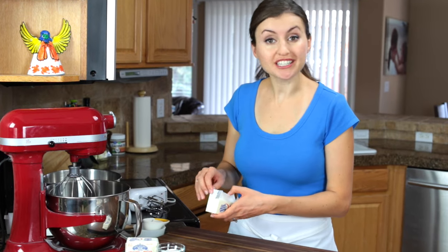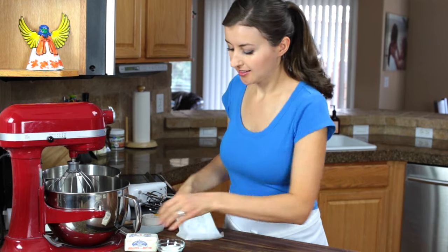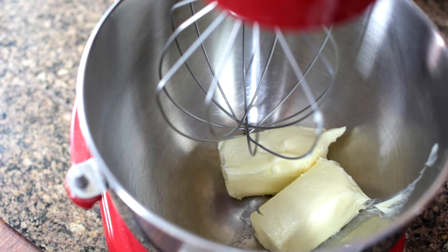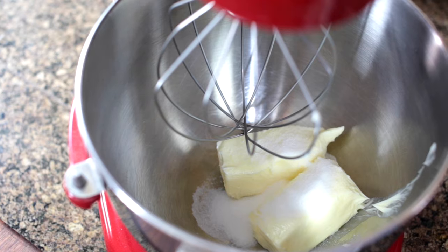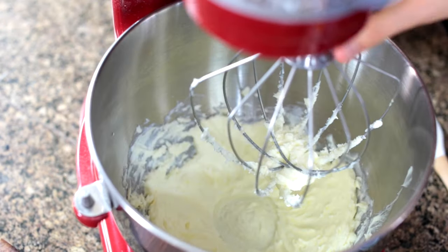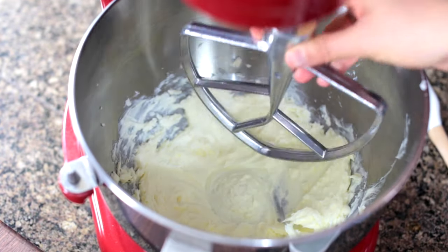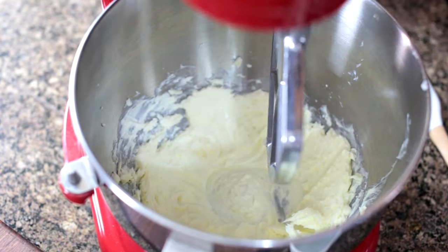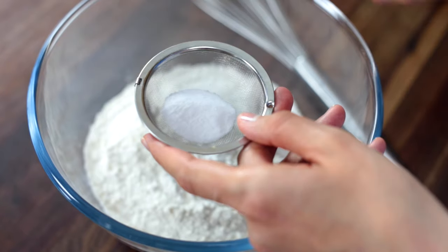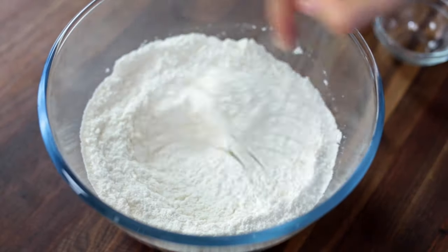We start by creaming together 14 tablespoons of butter and two tablespoons of sugar. Now we're going to combine a teaspoon of baking soda with two cups of flour, and I always sift it in just to make sure there aren't any clumps of soda.